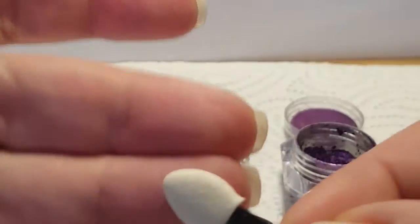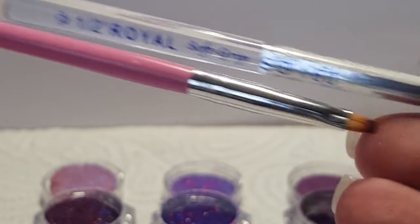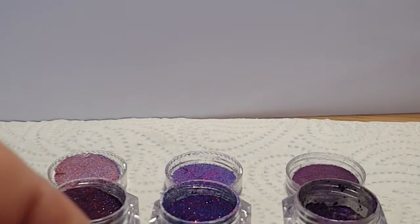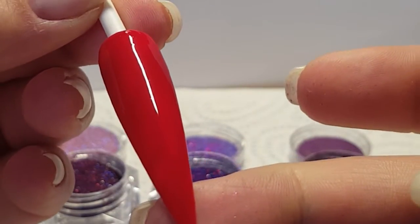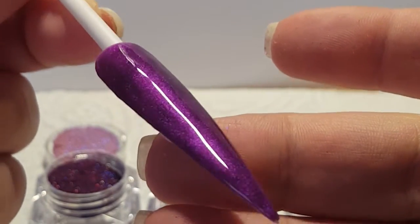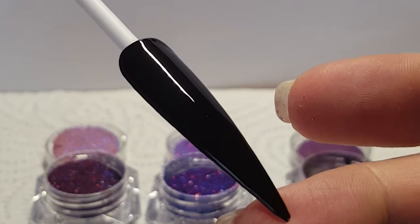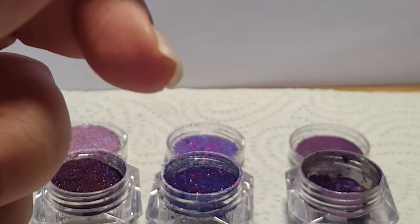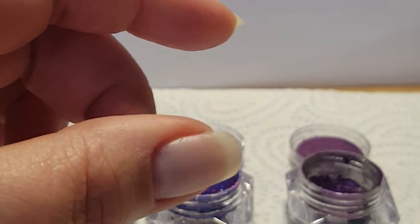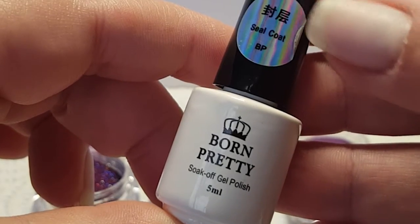I'll only be using the applicator on the carmelian pigment. These are my favourite brushes for glitters — I apply with the pink one and brush away the excess with the bluey white one. I have three stiletto display tips ready to go: the red one is for the red holographic glitter, the purple is for the purple holographic glitter, and the black one is for the carmelian pigment. This top coat is over the red and the purple as it leaves a tacky layer, and this top coat is for the carmelian pigment as it's a no-wipe top coat, which will also be my final top coat over the top when I've finished.